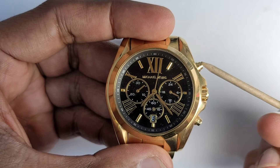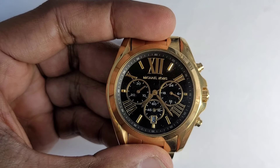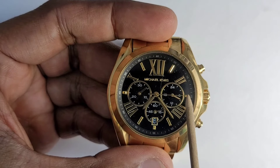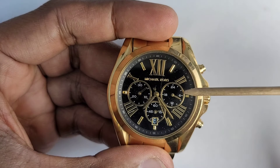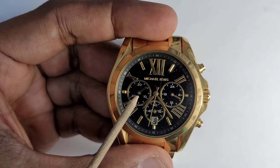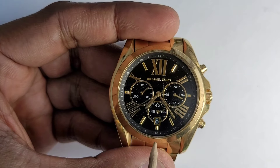Button A, Button B, Crown, Second Hands, Minute Hands, Hour Hands, 24 Hour Hands, Stopper Minute Hands, Stopper Second Hands, Date Window.